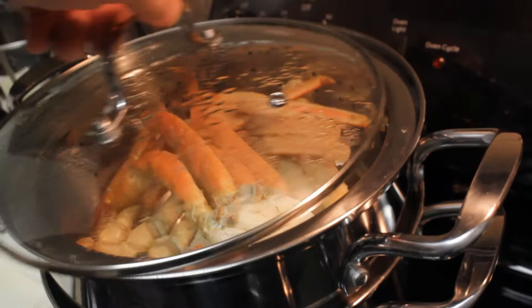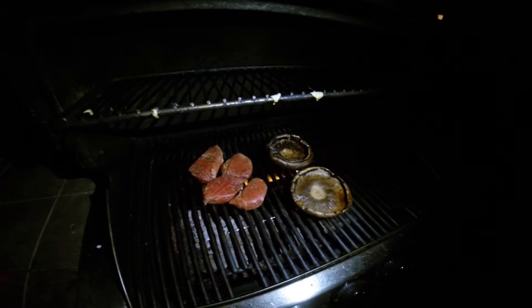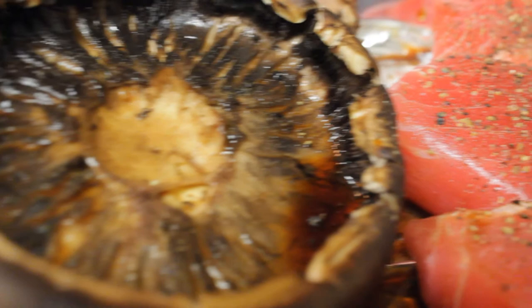The tuna I grill along with the portobello mushrooms, and that's pretty simple too. You just season it however you like — I use a little garlic and soy sauce and that type of stuff.